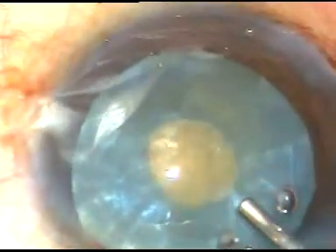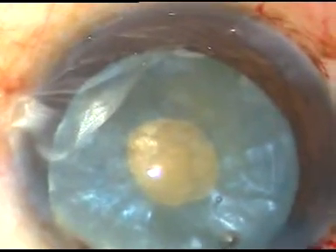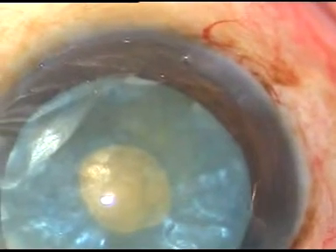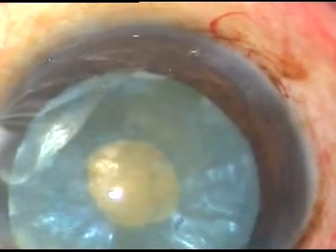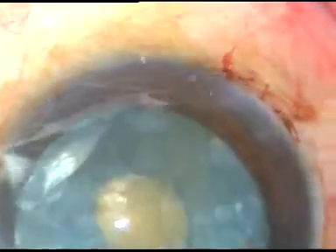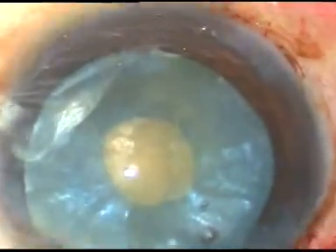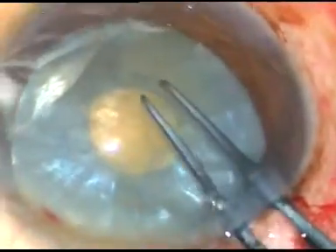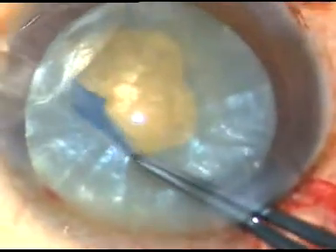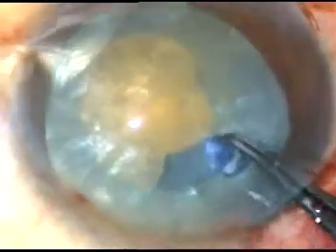I have injected HPMC again — no other viscoelastic substance, always HPMC. Now I use a Vannas scissor and make a nick here. Then I take the outer tag again, hold this capsular tag, go all around and enlarge this mini rhexis into an optimum-sized one.